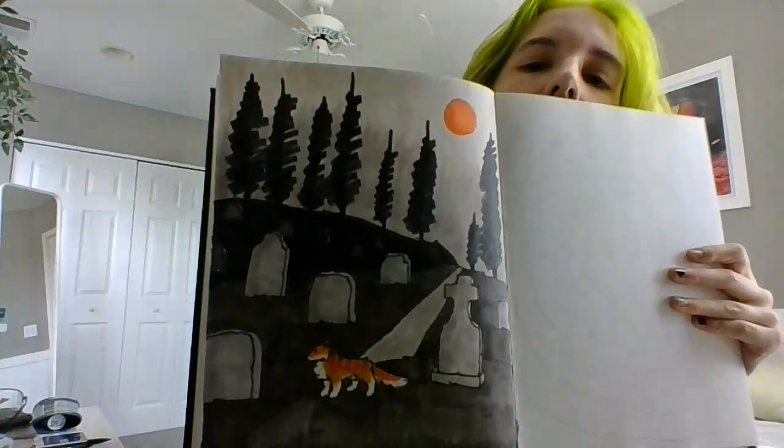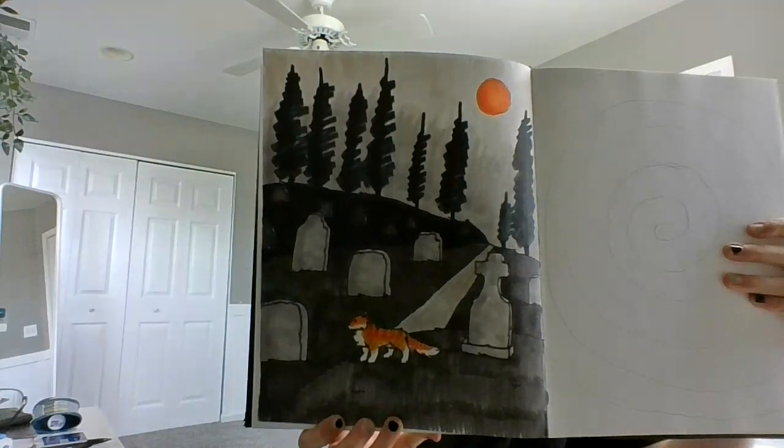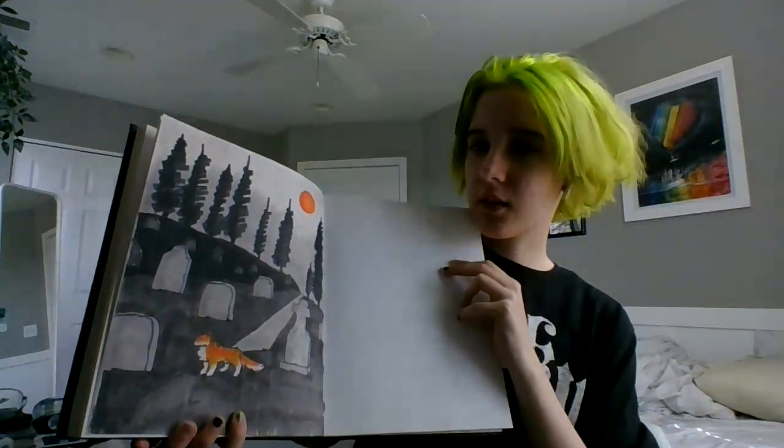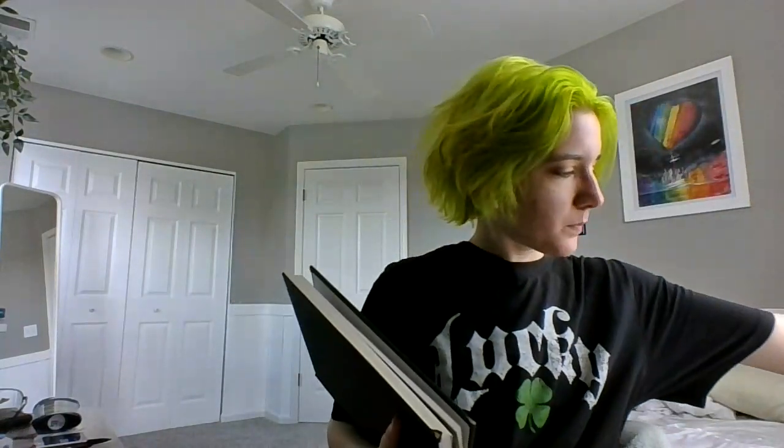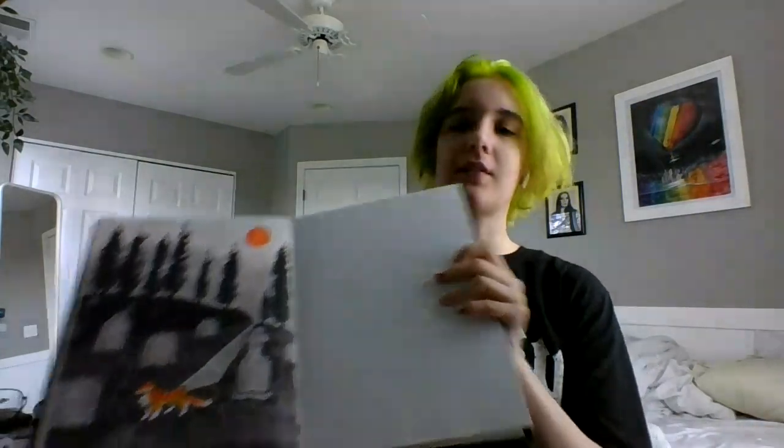Hello, my name is Winslow, and for a project in Honors Studio, we have to record ourselves and show off our art and give critiques to it. So the first one was 'breath one,' and that's this one. The lighting is bad, and basically the only prompt we were really given was to use alcohol-based markers — that's these in there — and I wanted to make a graveyard with it.